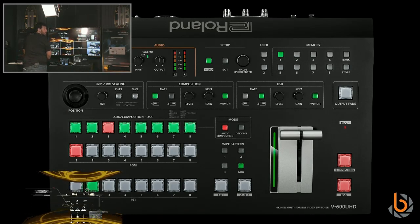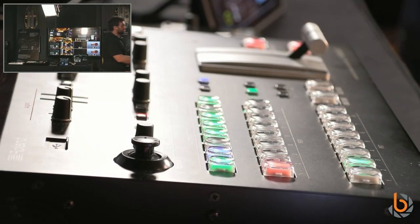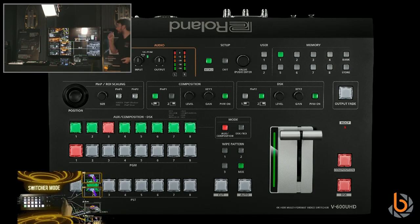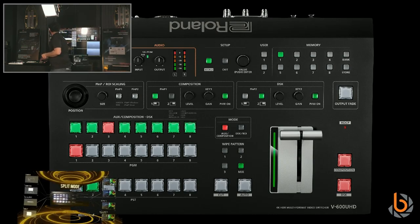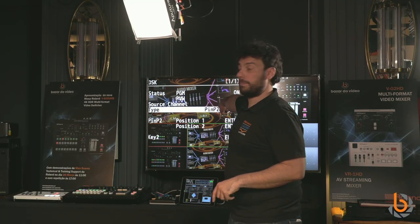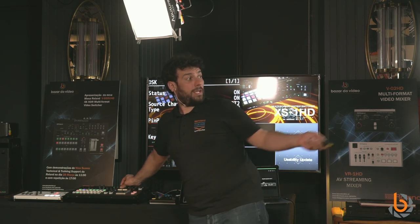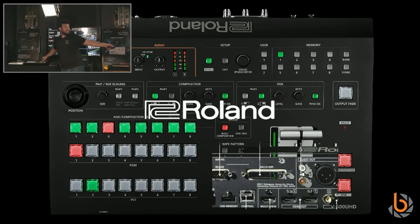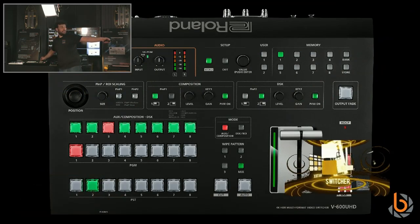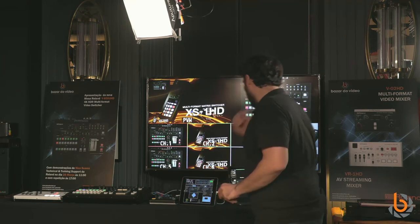I'm showing a combination of picture-in-picture and DSK — the second picture-in-picture below has transparency, so you can see through it. Going into the menu for DSK on composition element two, I can choose picture-in-picture plus key, or just the DSK alone. I can also control gain and other settings. And here's two picture-in-pictures simultaneously.